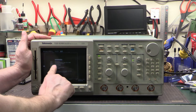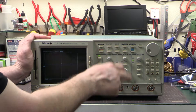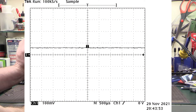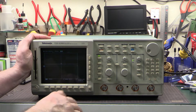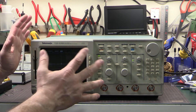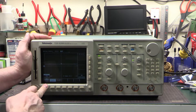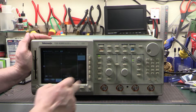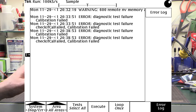It says 'fail on the CAL initialization, see error log.' So clearing the screen - channel one is offset by about 60 millivolts. If I try and run the SPC calibration routine it just goes way out of range, off the screen - it can't find the signal and can't adjust back into calibration. Going to the utility menu, diagnostics error screen, hit error log: there's a bunch of diagnostic test failures, calibration failed on channel one. There's also a remote NVRAM memory entry - that might be a low battery warning or indicating the calibration in NVRAM is bad.